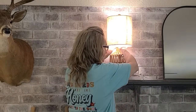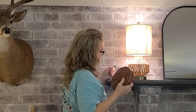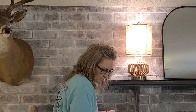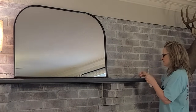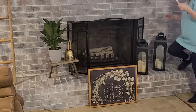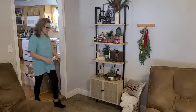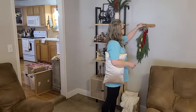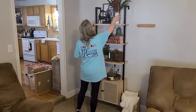A couple of things I may not recommend: these command hooks. I literally had to pull them off and they took the paint off the top of my mantel — they were stuck on there so well. I would not recommend putting them on a painted mantel. However, they did hold my stems up through the entire Christmas season and didn't even attempt to fall. So it's kind of 50-50 on whether I'd purchase them again.